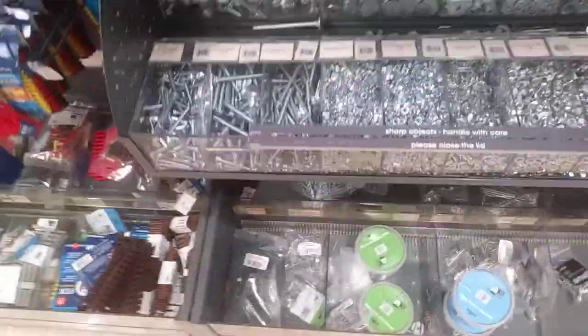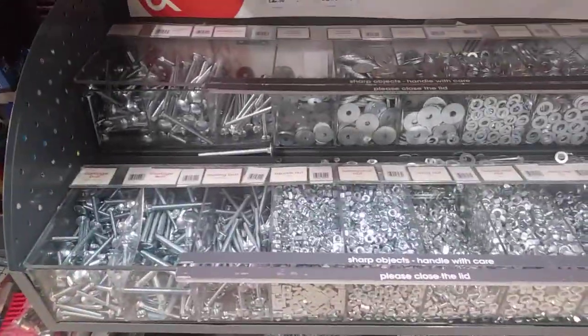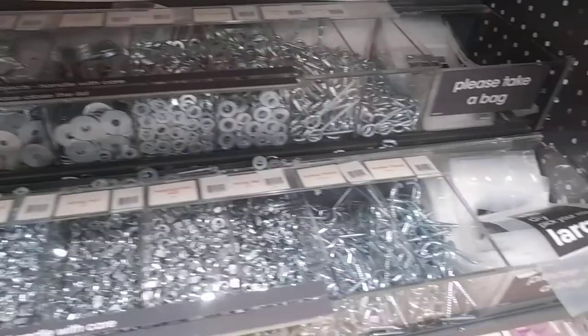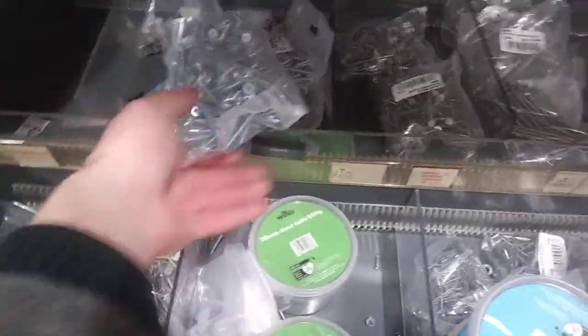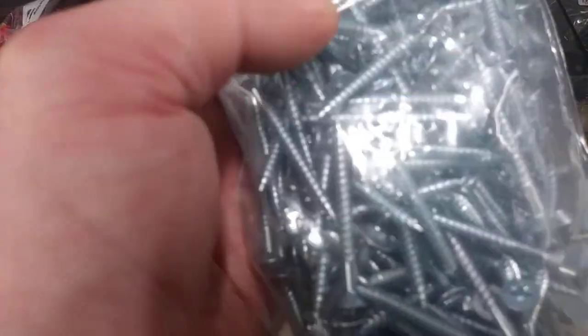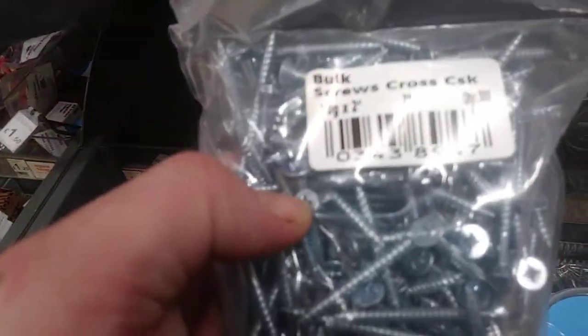You can also do the same with nuts as well. That's really handy. And then you're down to this as well, which is a bunch of screws and wood screws — you get a lot there for about £3.